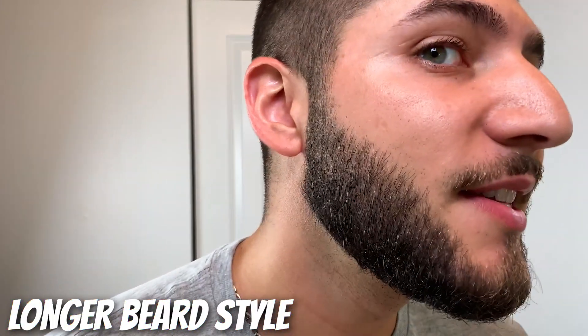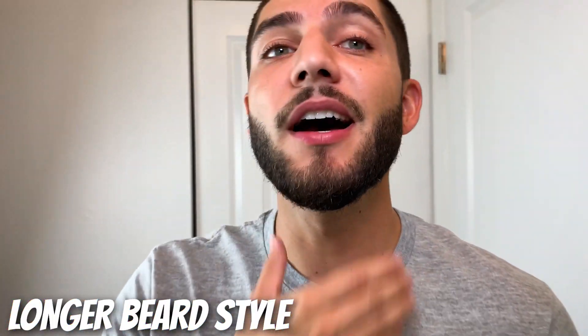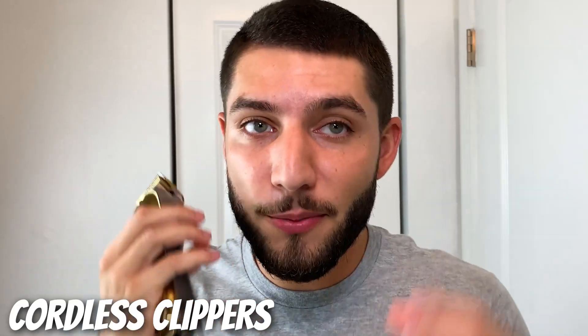Alright, so this is the beard — I've done the cheeks, I've done the neck, and this is how it looks so far. This is going to be as clean as you can get it, so if you guys want to keep this beard you can stop right now. Otherwise, I'm going to be using my hair clippers to pretty much take all of this down and give it my usual beard look. So let's get right to it.